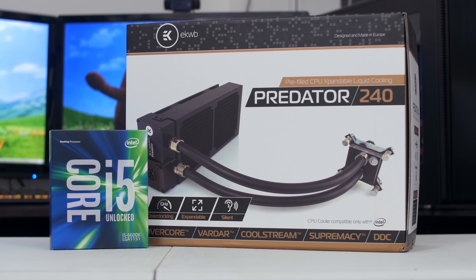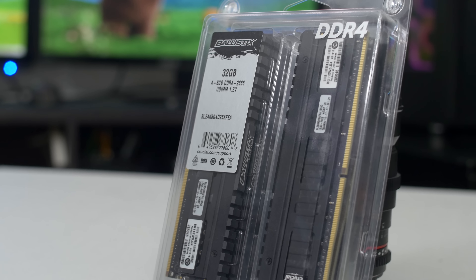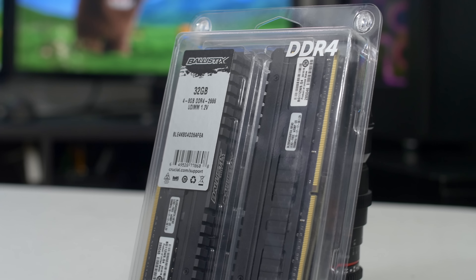But that's not all for our PC of the Month. Our CPU of the hour is the Intel Skylake Core i5-6600K, which we'll be cooling with a Predator 240 AIO from EK Waterblocks. These should mount nicely to our Gigabyte Z170X Ultra Gaming. The board supports U.2, M.2, USB 3.1 Type-C, and features an all-black aesthetic which should look super stealthy in our rig.